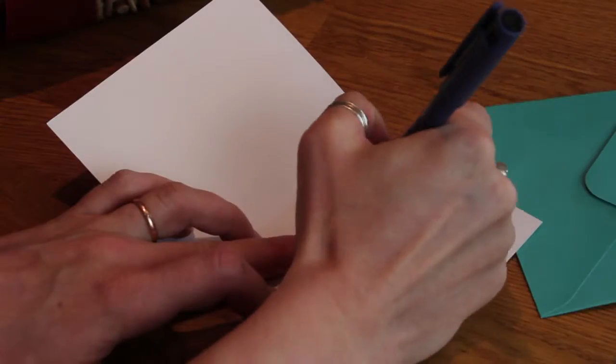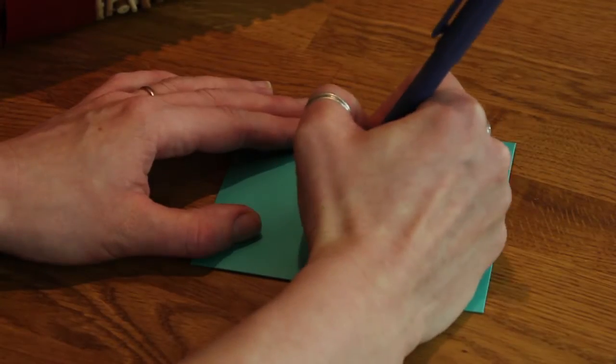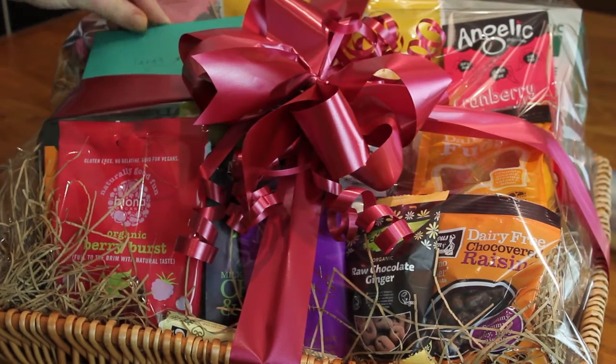Select an appropriate card and handwrite your personal greeting in it. Once the hamper is complete, it's put in a box with some padding to be delivered. As simple as that.